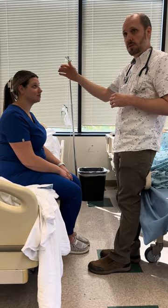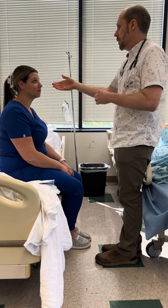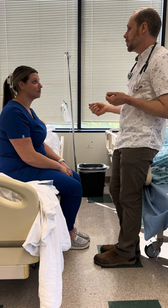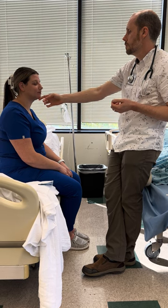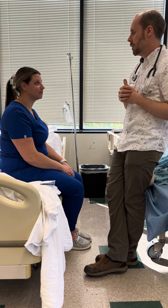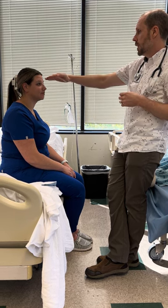Cranial nerve 5 is the trigeminal nerve, so I'm going to have you clench your jaw for me. Good. Close your eyes and tell me where on your face I'm touching. Good — that was cranial nerve 5, trigeminal sensory.